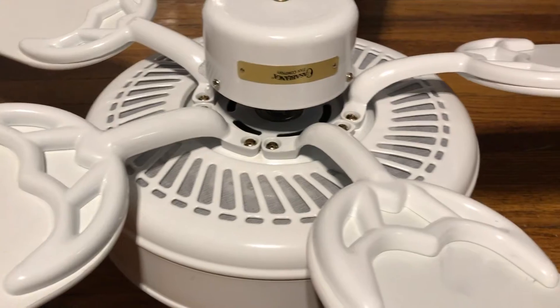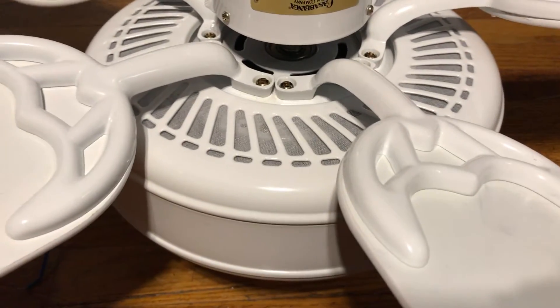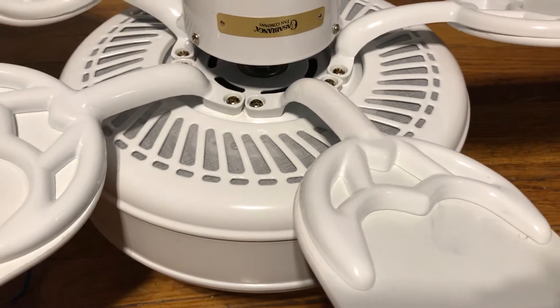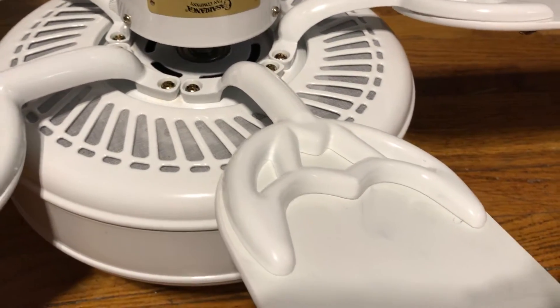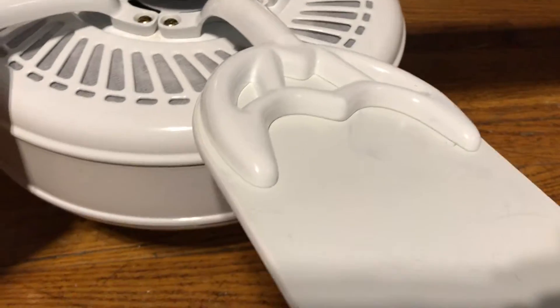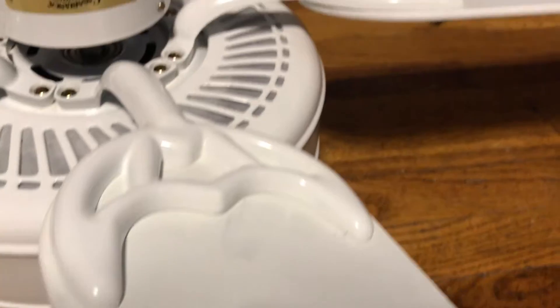The fan is from March of 2012 — early 2012, to be specific. The fan was still in the box when Brandon got it. He got this off of Craigslist, I think in 2016 to be exact.